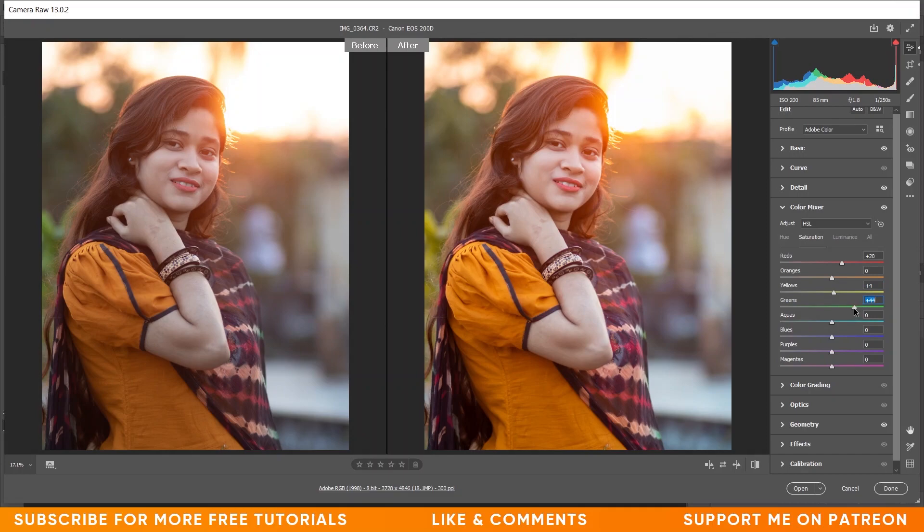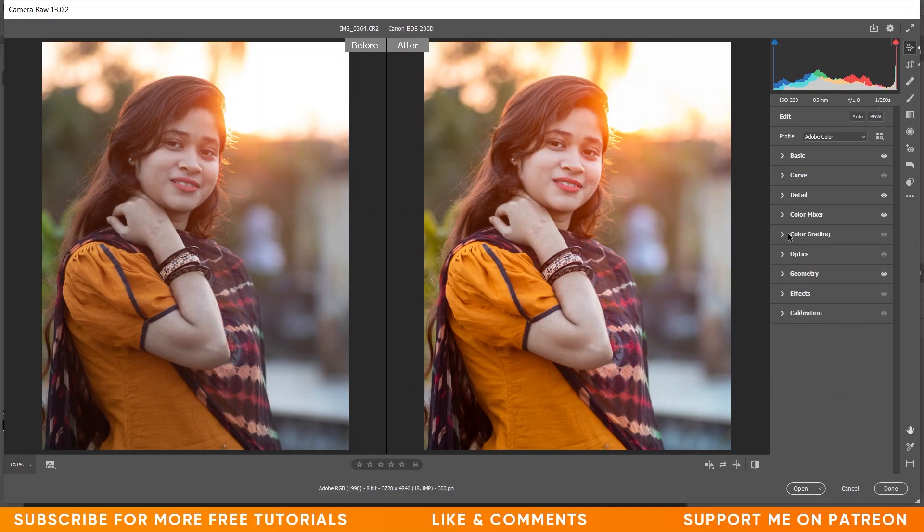For green I'm giving around 50 — that's good. For aqua I'm giving around 25 — that's fine. Now coming to the Luminance option. Here I want to increase the luminance of orange, meaning I want to brighten up orange a little bit, so I'm giving plus 10. For green I want to decrease it so I'm giving minus 28 — that's fine. Let's see the before and after — it's fine.